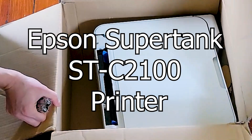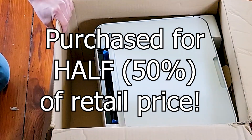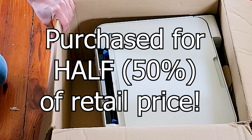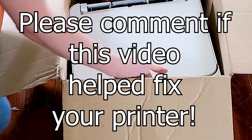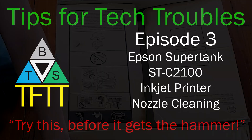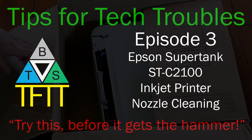I'm sharing the story of how I fixed this Epson SuperTank STC2100 printer I purchased online for about half of retail price. Please leave a comment if this helped fix your printer. Tips for Tech Troubles, Episode 3.